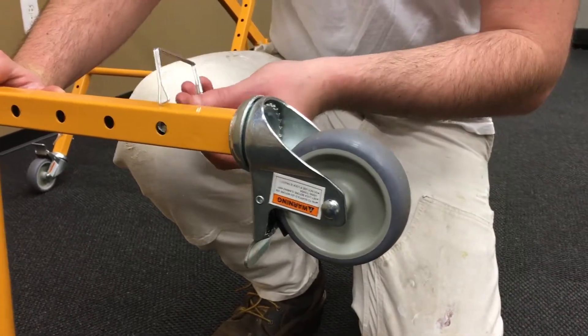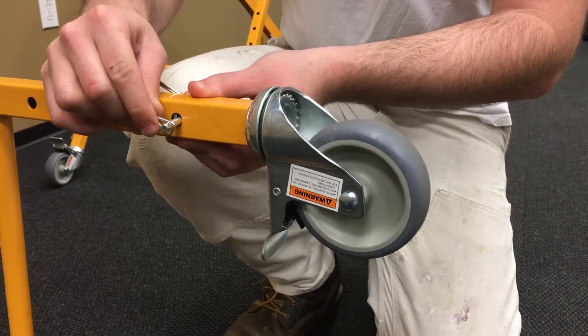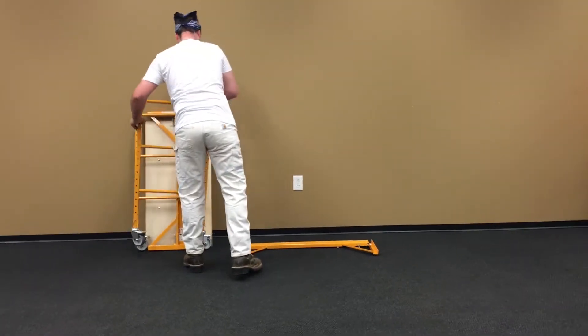First, you insert each caster and secure it with the connector pin. Then attach the frames to the side braces.